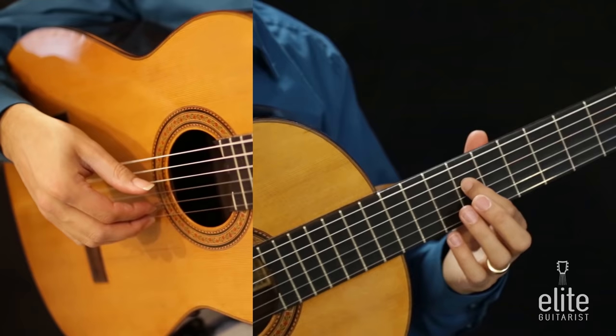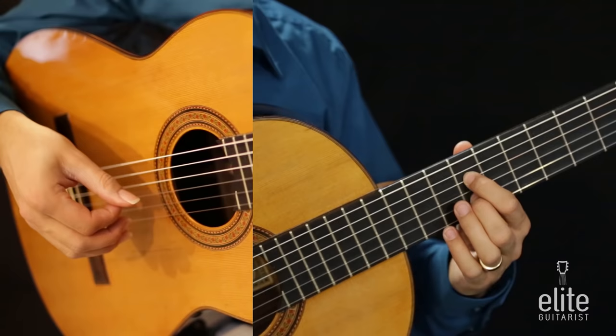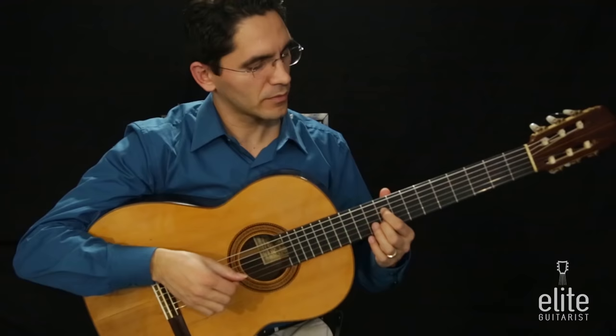We follow that with B and G sharp together. The B is played with the first finger on the fourth string ninth fret. For the right hand we'll use P and I, followed by an open E string.